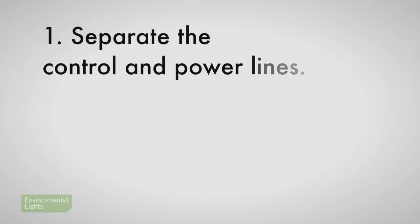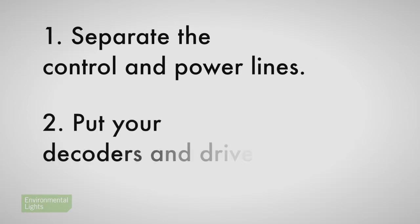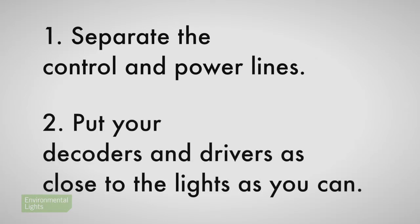If you remember these two principles when designing larger-scale LED linear lighting systems, you should be able to achieve success. One: separate the control and power lines. Two: put your decoders and drivers as close to the lights as you can. Give Environmental Lights a call if you need any help — that's why we're here, to make you successful.